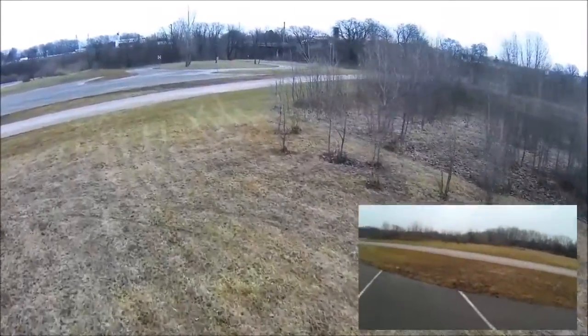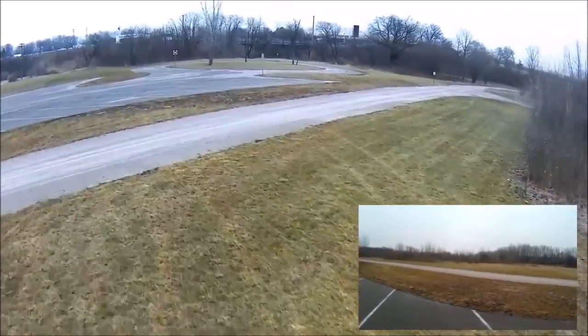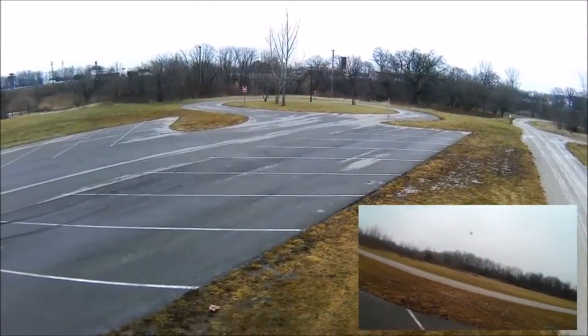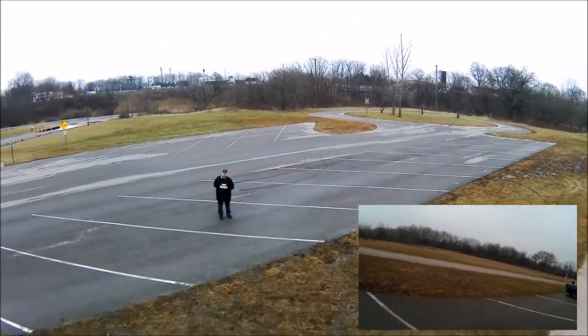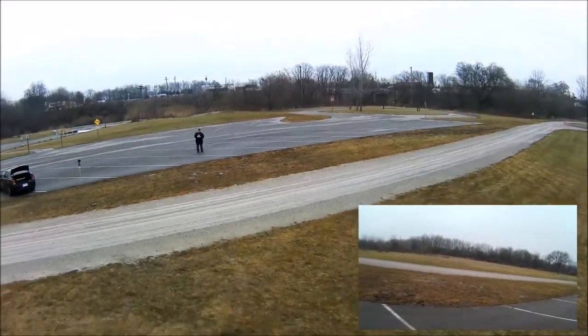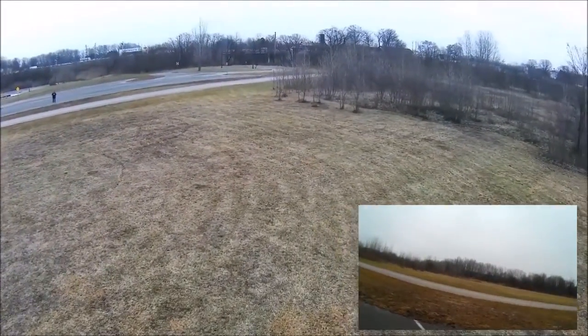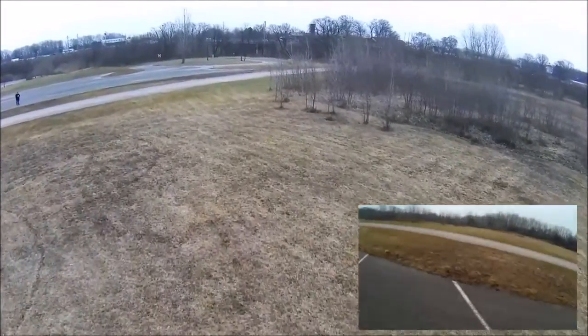Just some low altitude racing around. It actually does pretty good. Moving along right out there. Actually a little bit of fun doing a little bit of lower altitude flying with it.